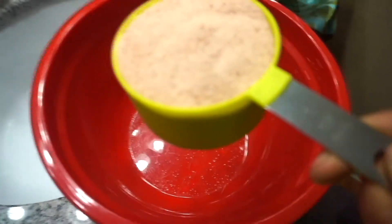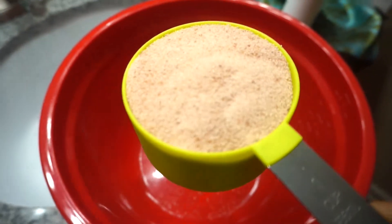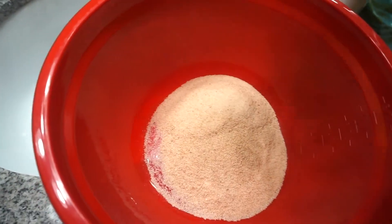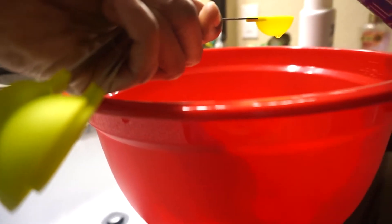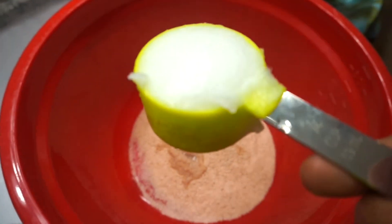First we're going to take a cup of the Himalayan sea salt and put that into our bowl. Since I plan to use my foot scrub mostly while I'm in the shower, I figure I'm already going to have soap on my feet, so I'm only going to use one teaspoon of the Castile soap — however, you can use up to two or three teaspoons. I'm adding a quarter cup of coconut oil and a tablespoon of tea tree oil to the mixture.